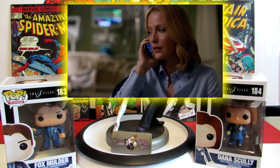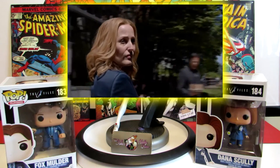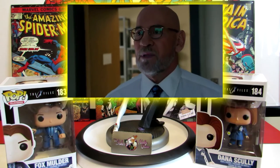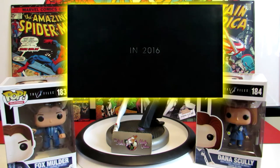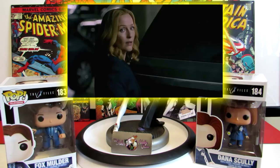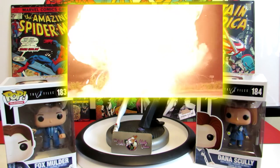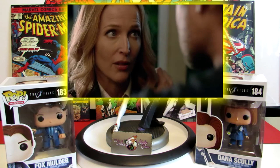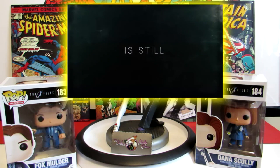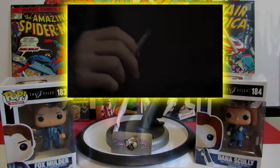Don't forget - tomorrow is Local Comic Book Store Appreciation Day! Make sure you go show your local comic book store some love. Some places will be doing sales - half off, dollar off - and they also have specific variants for that day. Give them that support because without them we probably wouldn't have a lot of the stuff we have now. Please take care of each other out there and be safe - I'll talk to you guys soon!